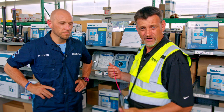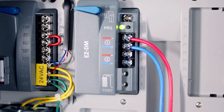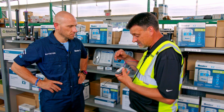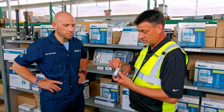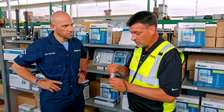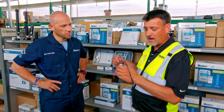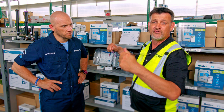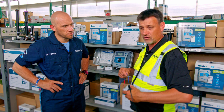A decoder simply takes the power from the controller and acts as a doorway. When the controller says zone one it's time to turn on, the decoder programmed at zone one lets that power through and opens it up, diminishing many, many wires. Now we just need two wires for our whole entire system, even up to 28 zones on this controller.